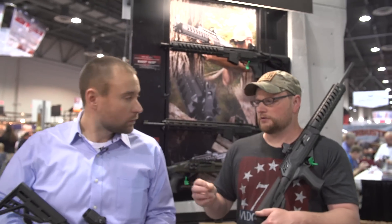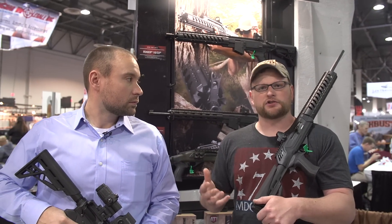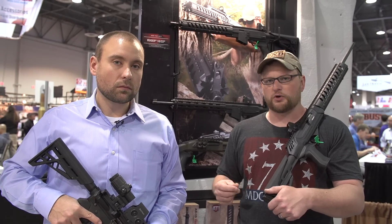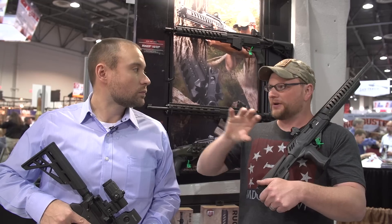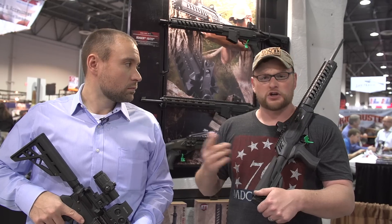One thing I like is that ATI really listens to their customers. Some of the earlier hangers — people were having issues where you had to collapse it to open it up to charge it and everything. So they've tried to modernize this part of their line, which is great. Like John said, the TacLite is going to come on a variety of different options they're offering in terms of packages.